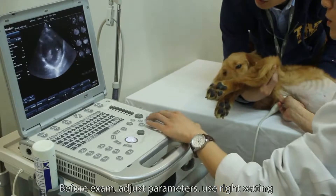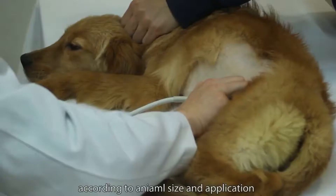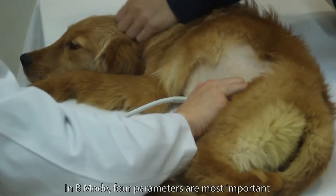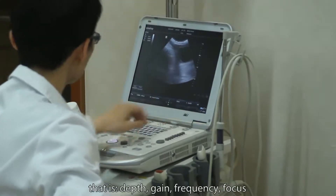Before conducting the examination, adjust parameters and use the right settings according to animal size and application. In B mode, four parameters are most important: depth, gain, frequency, and focus.